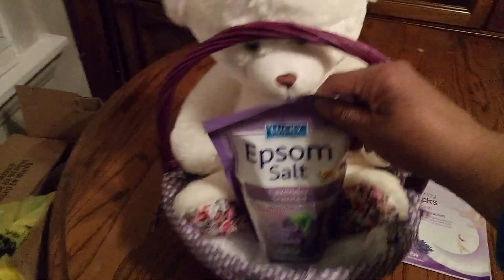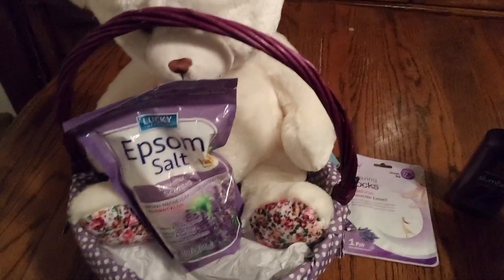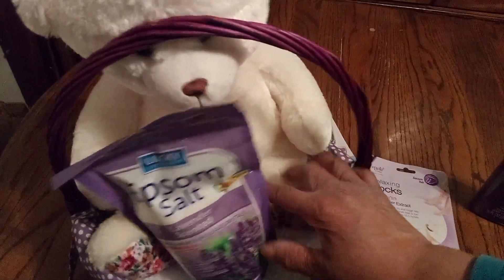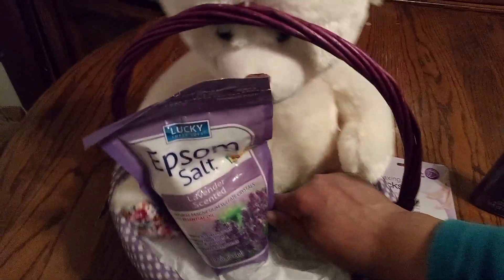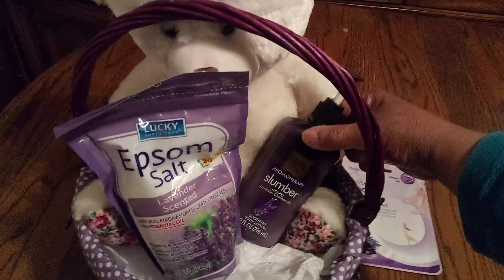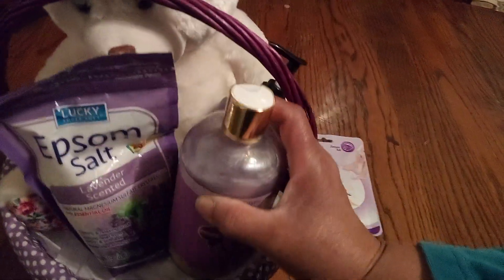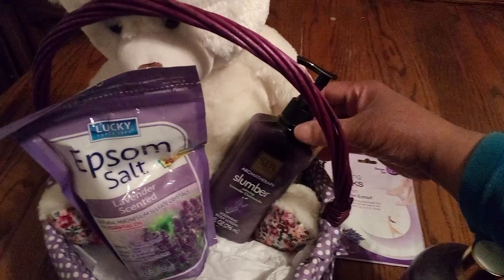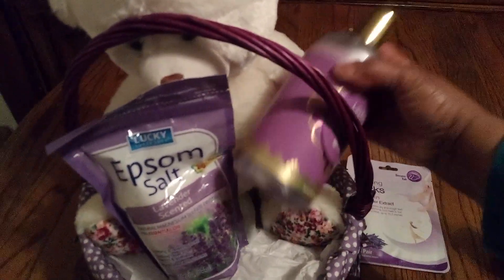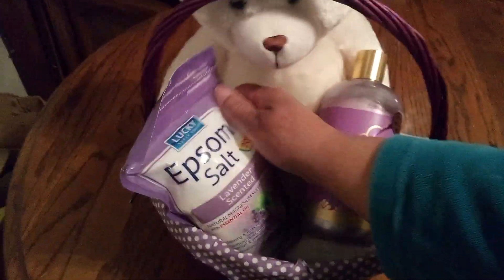Okay then we get our Epsom salt going here. Now remember I do everything camouflage, and I want to mix up the colors a little bit. I love colors but I love to mix them up to give it a little bit of pizzazz. Now I'm gonna take out the spa lotion because it's smaller, and this cream bubble bath. Looking wonderful.